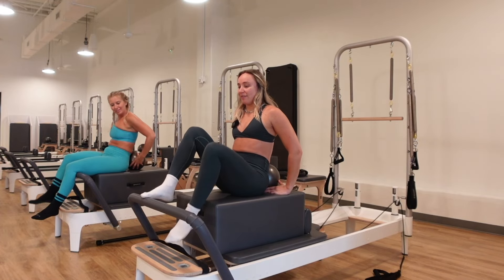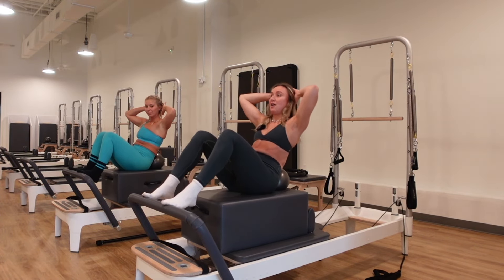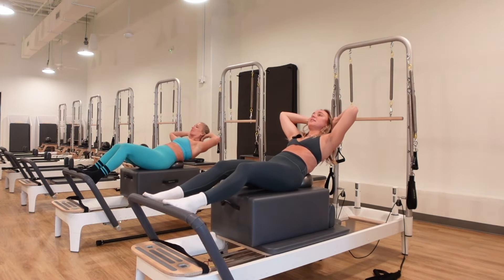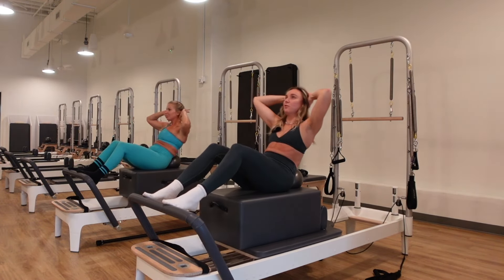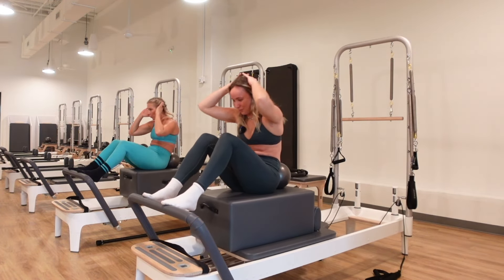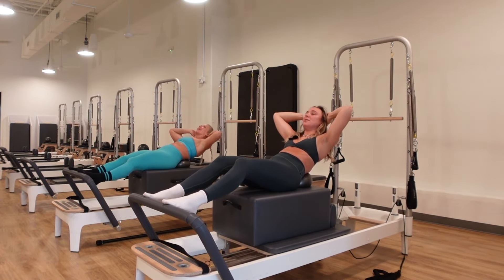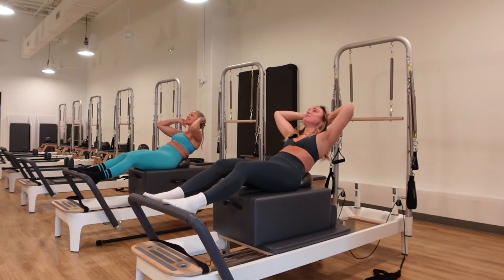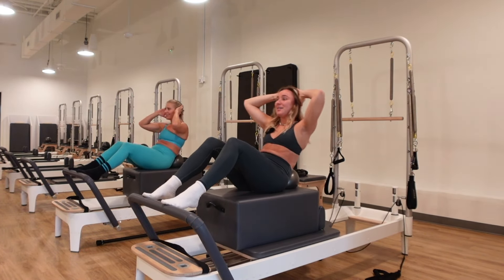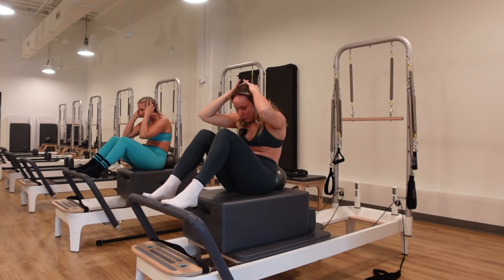As you exhale, lower down into that ball. As you inhale, pull everything in. Keep your heels lifted to get out of the hip flexors and into the low abs and pelvic floor. Keep that collarbone wide. Exhale, pull and chin to the chest. Inhale, let it go wide. Continue for several reps. Hold it down for five more, really breathing into that ball, pressing the spine into that ball.